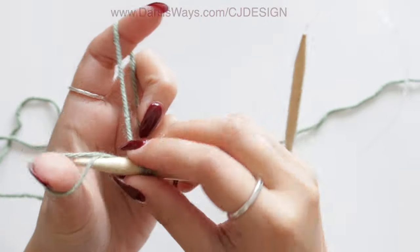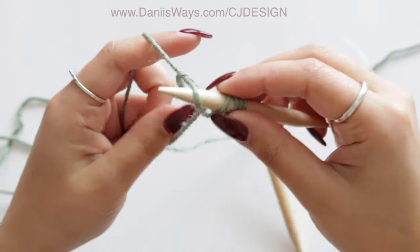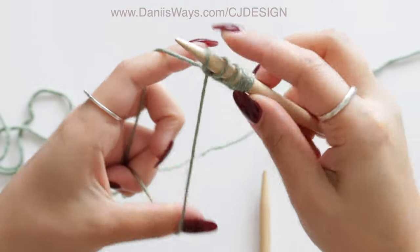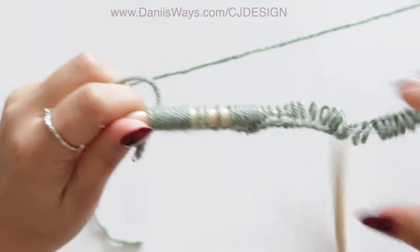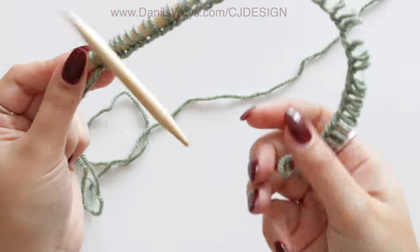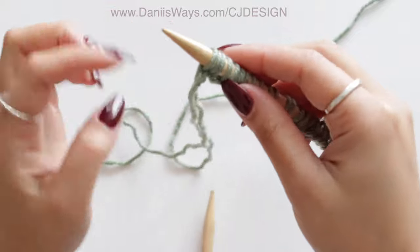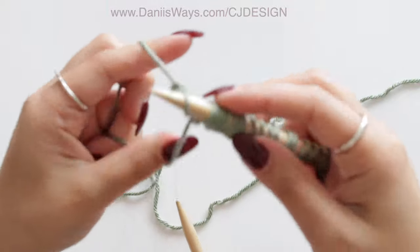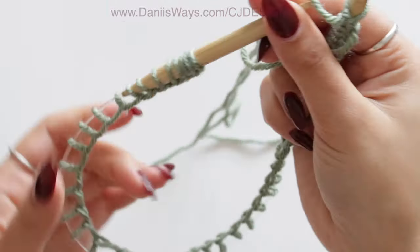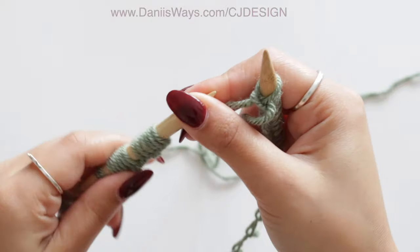We're going to cast on 48 stitches — continue until you have 48. Now I have my 48 stitches and I'll cast on one extra stitch just to join the round. You can use whatever technique you know to join the round — for me, I do an extra stitch. Now pull your stitches and join the round.